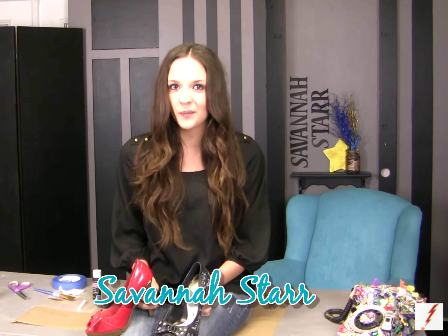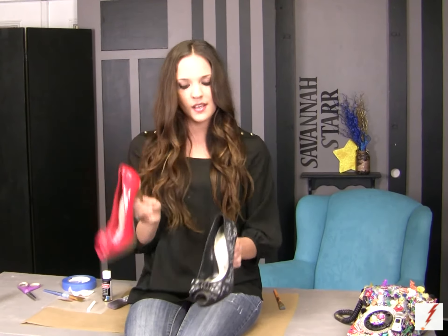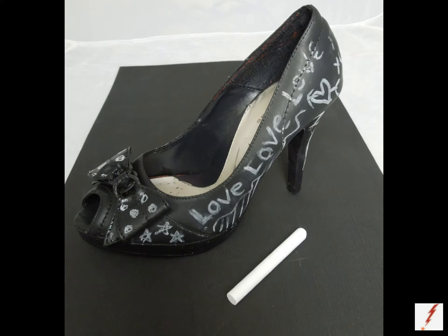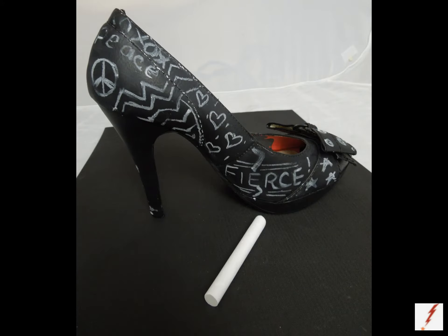Hey Savvy Creative Girls, I'm Savannah Starr and I really want to share with you something so kick ass that I have to share it right now. It is upcycling one of your old shoes into this guy right here. You want to know what it is? It's a chalkboard paint high heel. You have something to say and you don't want to say it out loud? Put it on your shoe. You can say whatever you want and speak your mind, girlfriend. So let's get started.